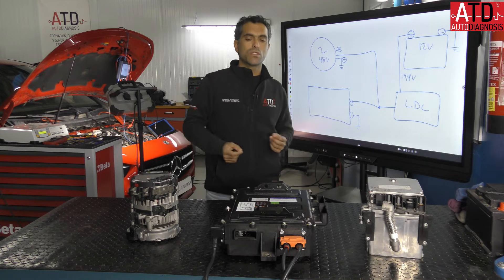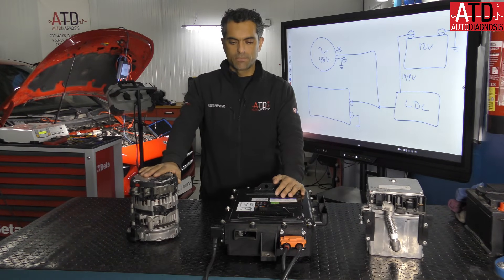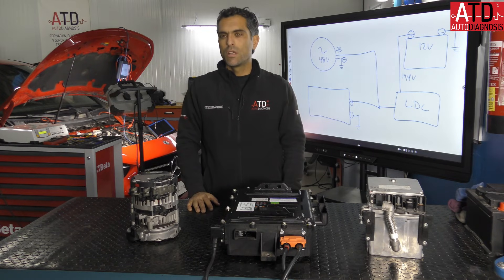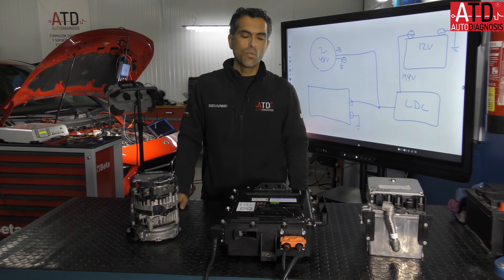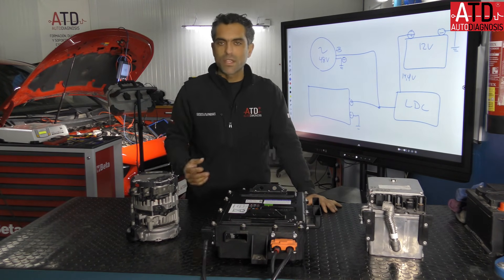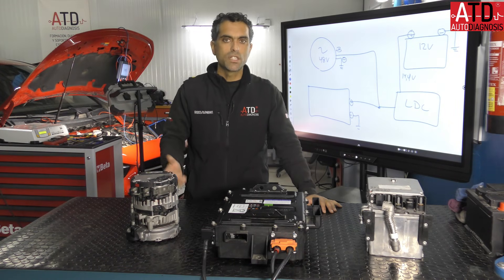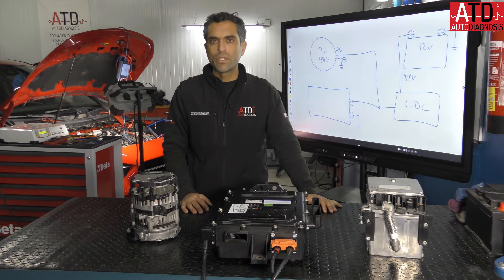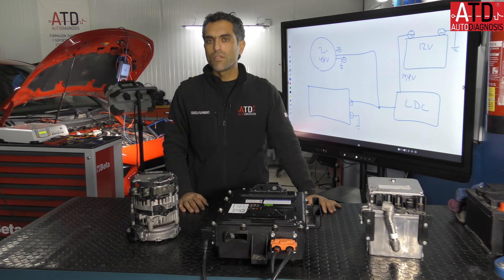Hopefully this short video helps you learn more about this technology. If you need more information, visit our webpage. This year we want to hold a training event here in Malaga, in the south of Spain, about hybrid and electric technology — so pay attention for that announcement on YouTube. Thank you so much. I'll try to record more videos, but we are busy delivering training and technical support for professionals. I'm going to find the time to continue recording more videos in both English and Spanish. Thank you for watching. See you.